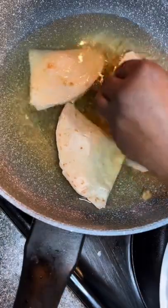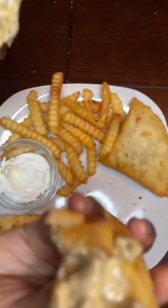Once the grease is hot, go ahead and put them in to fry. Fry them on both sides until they're golden brown, and you've got something really good — look at it!